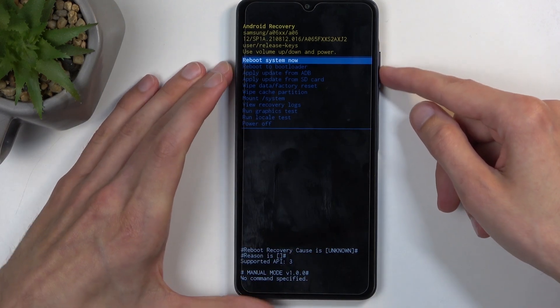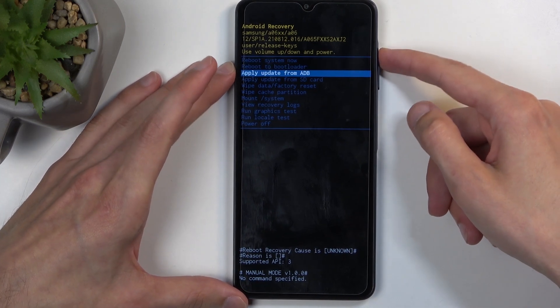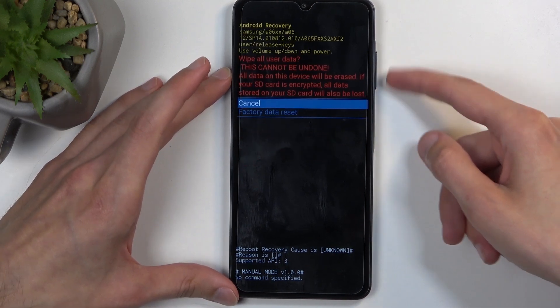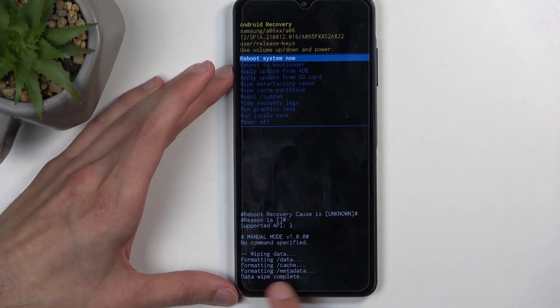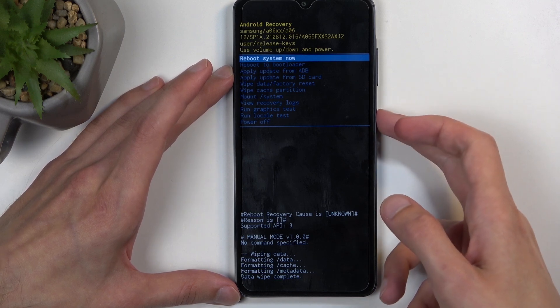In here you can see recovery mode. Use the volume buttons to navigate. Select 'Wipe data / factory reset', confirm with the power button, then select 'Factory data reset' the same way. It will show 'Formatting data' and then 'Data wipe complete'. At that point, 'Reboot system now' is selected by default — press the power button once more and the device will continue resetting in the background.